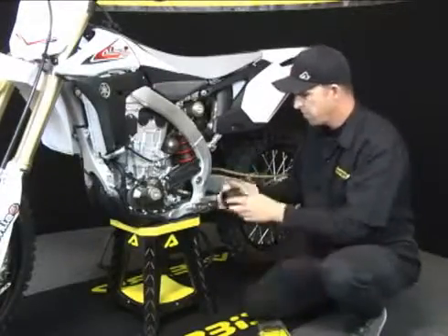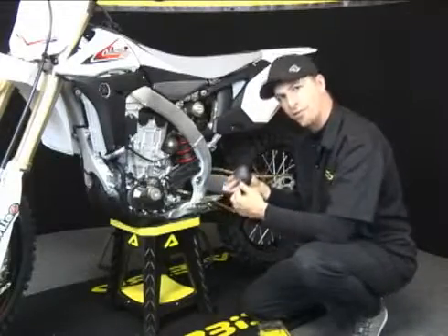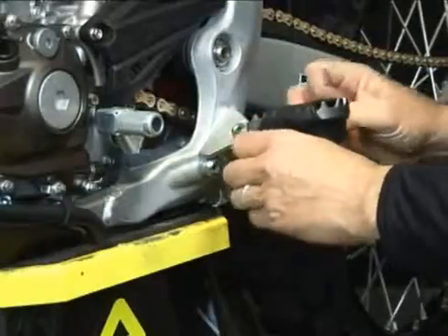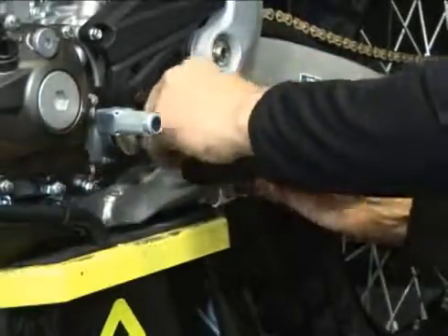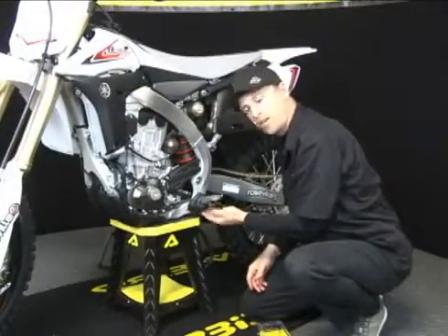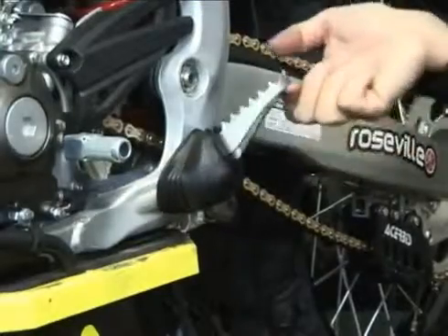You open up your box and the idea behind this protector is it keeps the dirt out of your foot peg mount so that your foot peg can always be in the proper position when you're riding. You just slide it over your foot peg, it goes right up against your frame, protecting your mount from any dirt that might get in there and block it in the wrong position — keeps your foot peg always free.